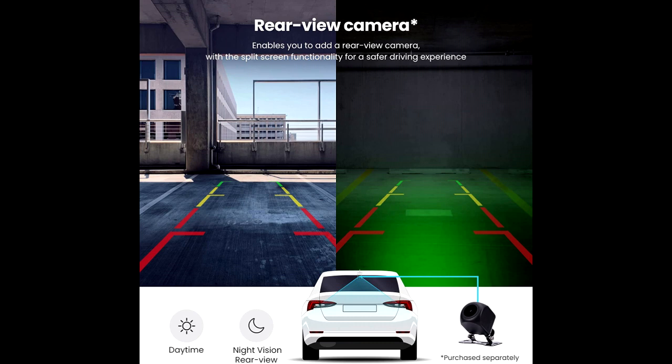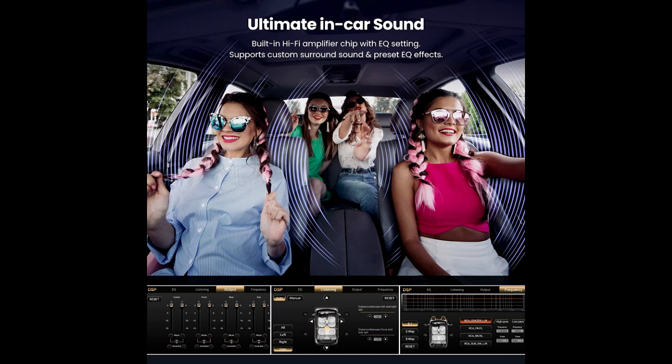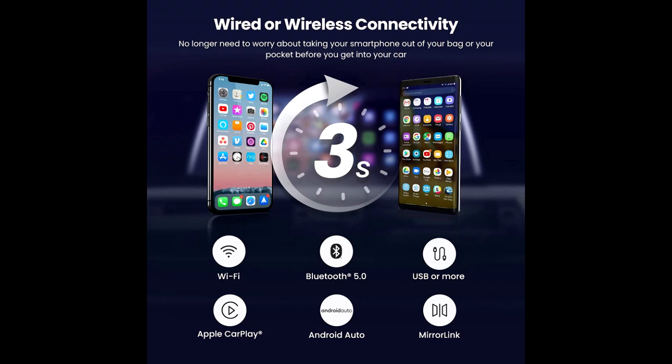Android 10 OS, quad-core processor, 2GB DDR3 plus 32GB memory delivers faster processing speeds and more responsive performance. It supports large downloads, making it easier to access your favorite apps to enrich your driving experience.